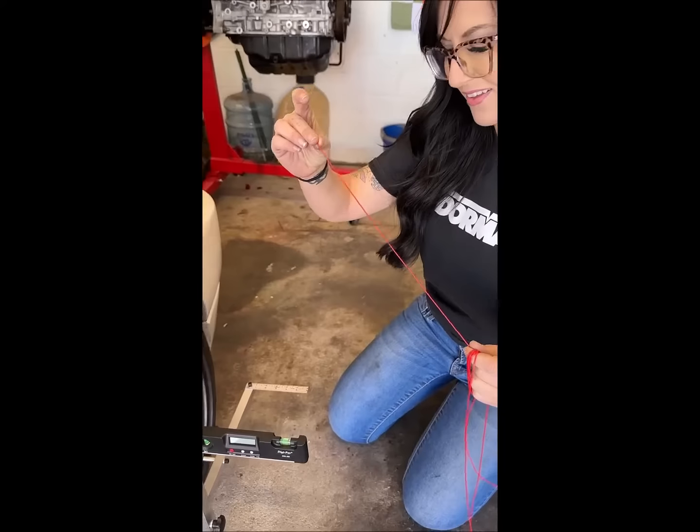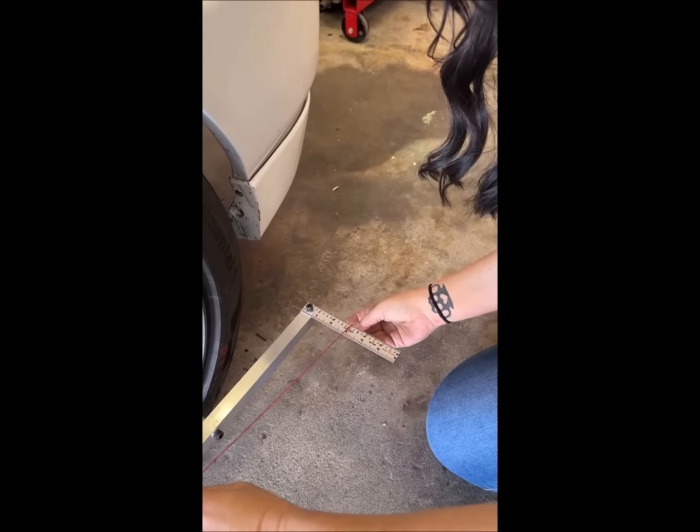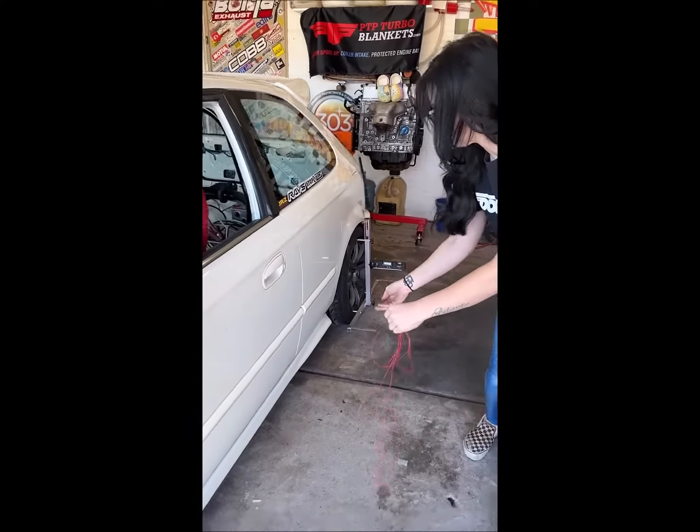What I really love about it is that you can read the toe on each side of the vehicle instead of collectively with toe plates.